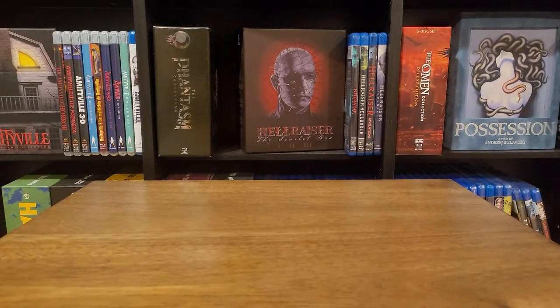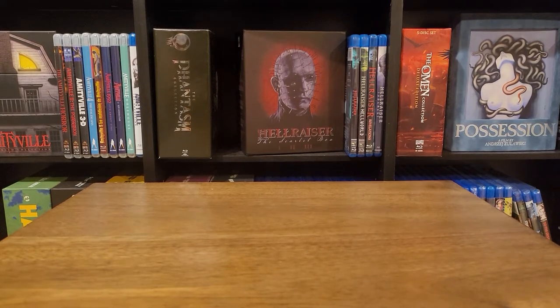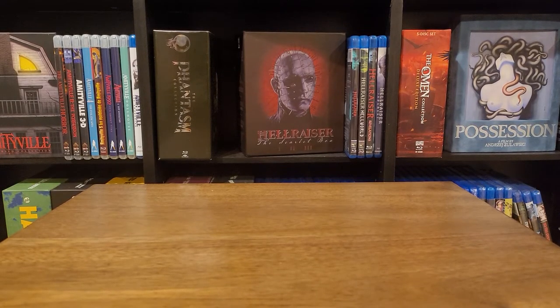Hey everyone, Minutia Minute here coming at you guys with another unboxing. Today is a really good example of why I need to be doing the 365 Movie Challenge, and this represents why I have so many movies in my collection that I still need to watch.